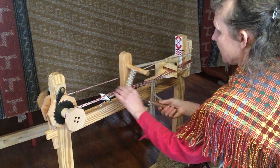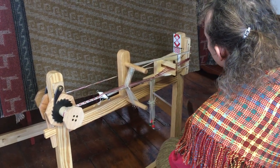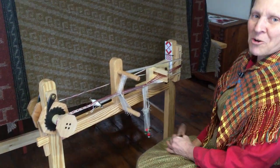It's so easy to weave these patterned bands, and I even have a place here to keep the little pattern so that you can keep track of where you are. We're very excited about our band loom and we hope that you're tempted.